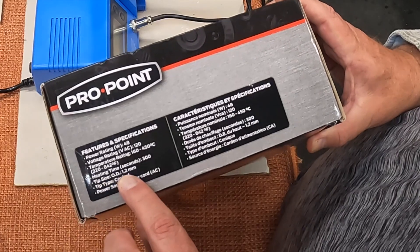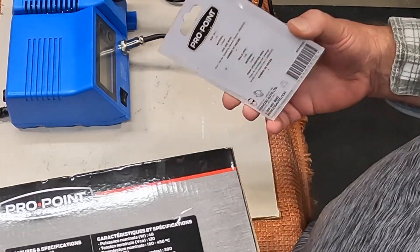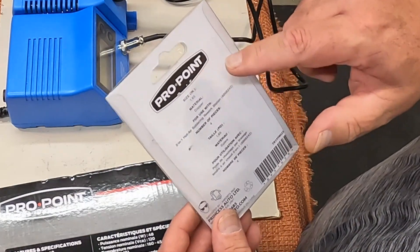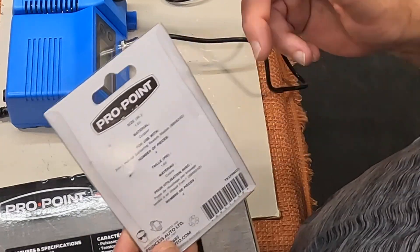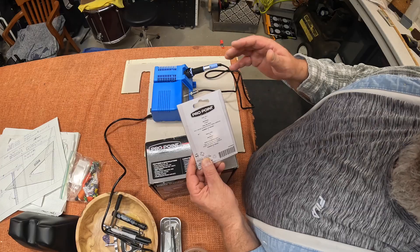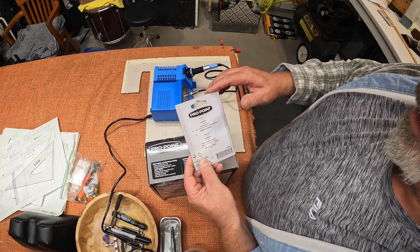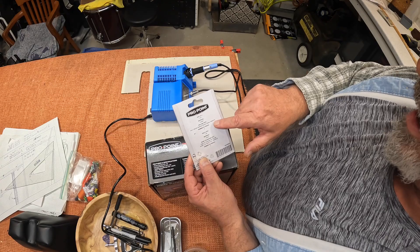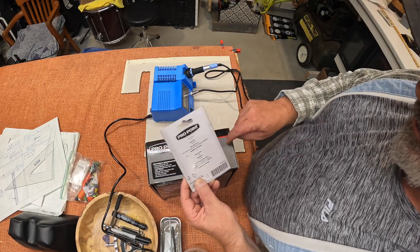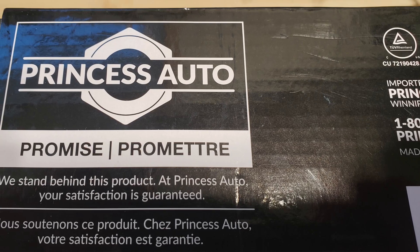Tip size OD 1.2 millimeters. Pro Point tip size in inches — why? Anyways, it's for a rework station, but that number — well, that's not this number. So why did they say this is for this?